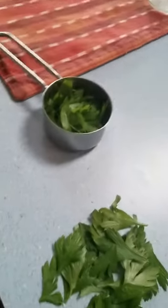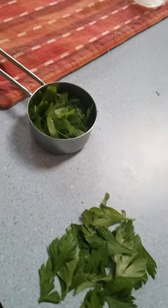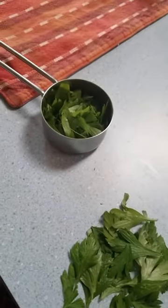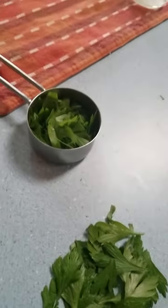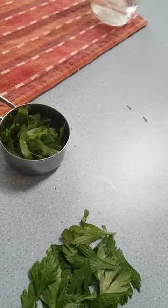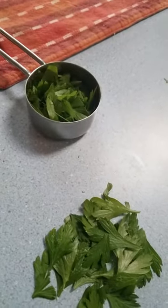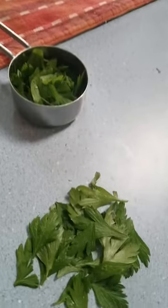We've got our fresh parsley from our garden, all chopped up. We're going to chop it up even more, then put that in there with salt. We're basically going to boil the garlic with the parsley and the butter to take the edge — the strong part — off the garlic.